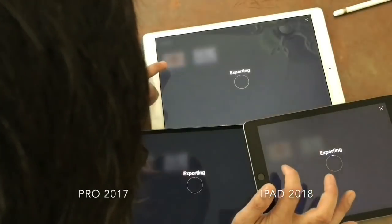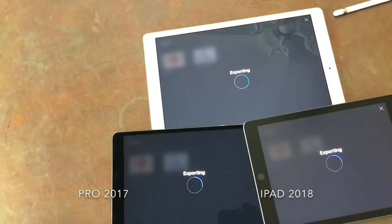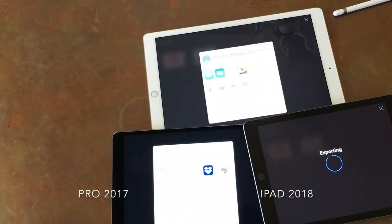Here's a speed test of exporting a Procreate file. The 10.5 Pro finished much faster than the 6th gen iPad.